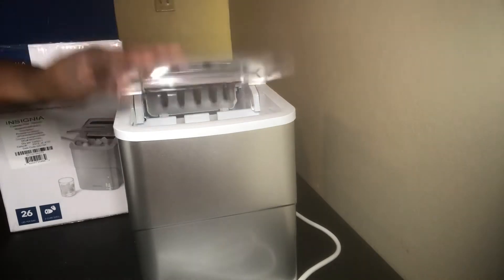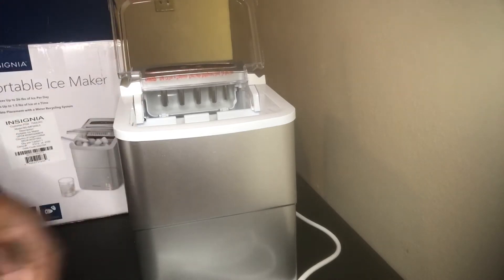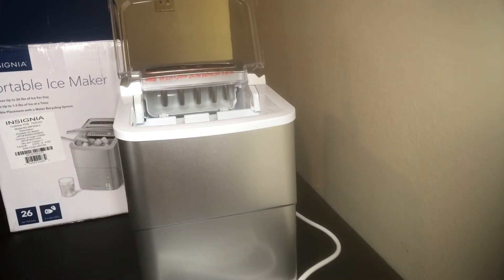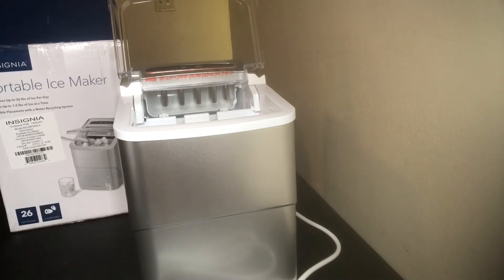It's just an easy little setup. It's something you could use in your office, which is what I'm going to use mine for — instead of having to get up and go to the kitchen to get ice, I can just have my ice right there at my disposal. That'll help me out a lot in the long run.